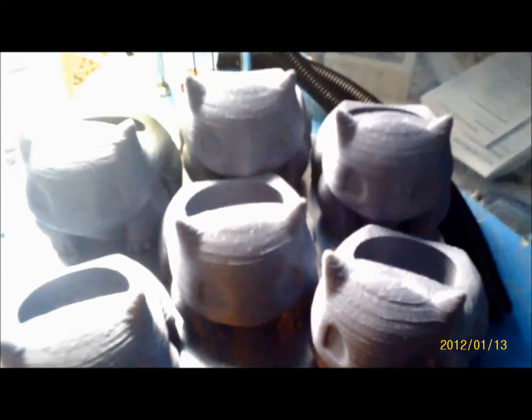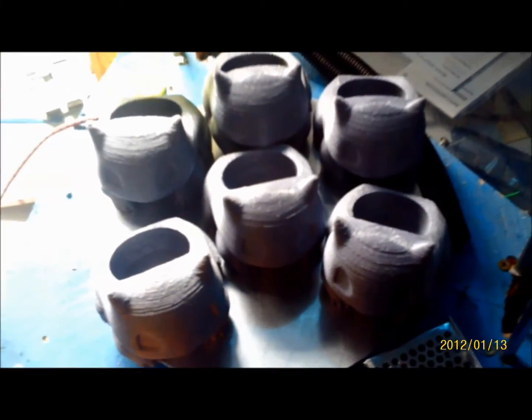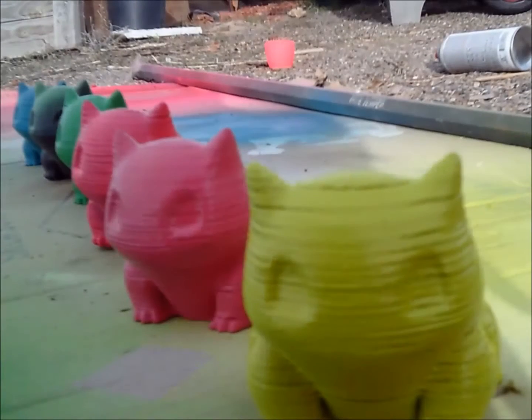I've got six Bulbasaur planters here — some are pretty rough — and it's all PLA. I'm going to try different ways of smoothing out the PLA and see which one works out best.